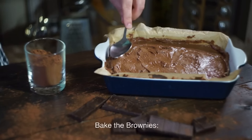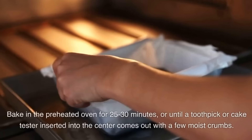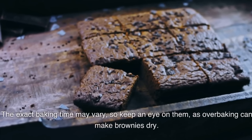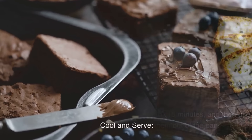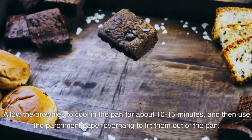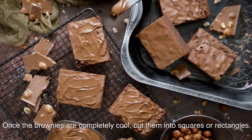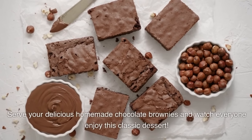Pour the brownie batter into the prepared baking pan, spreading it evenly. Bake in the preheated oven for 25–30 minutes, or until a toothpick inserted into the center comes out with a few moist crumbs. The exact baking time may vary, so keep an eye on them — overbaking can make brownies dry. Allow the brownies to cool in the pan for about 10–15 minutes, then use the parchment paper overhang to lift them out. Place on a wire rack to cool completely. Once completely cool, cut into squares or rectangles. Serve your delicious homemade chocolate brownies — they're a crowd-pleaser, perfect for any occasion.